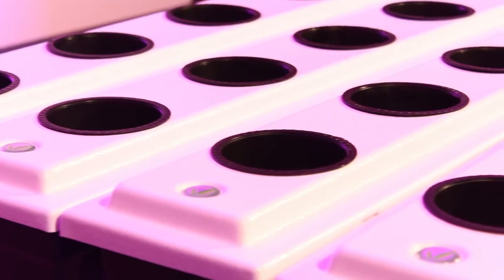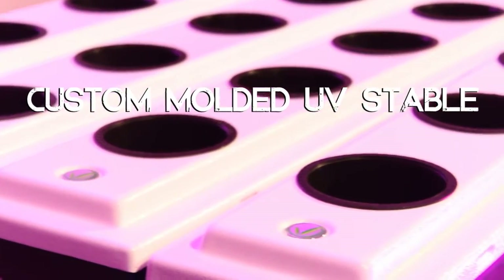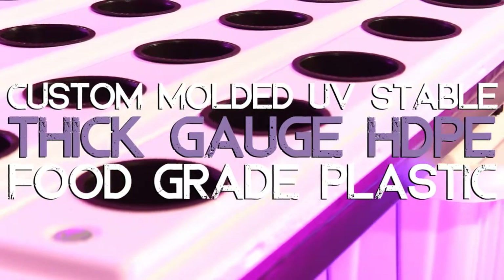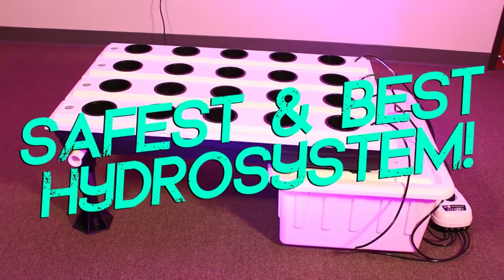The trays and reservoirs are all formed from custom molded, UV-resistant, thick-gauge HDPE food-grade plastic, making this the safest and best hydroponic growth system.